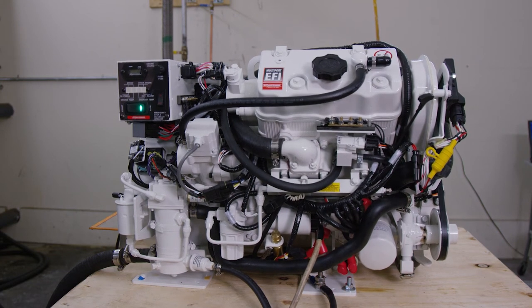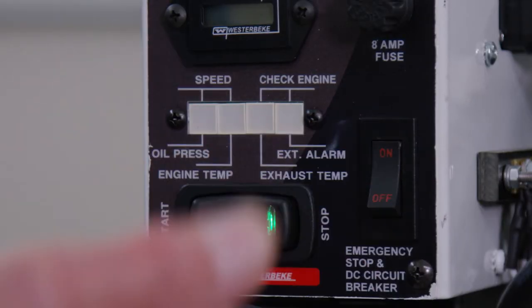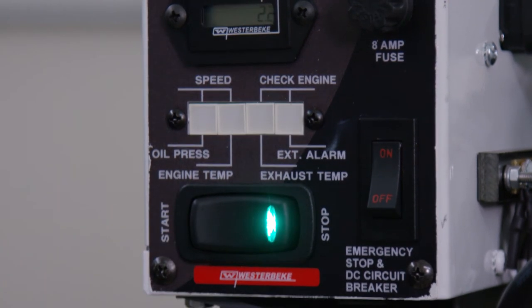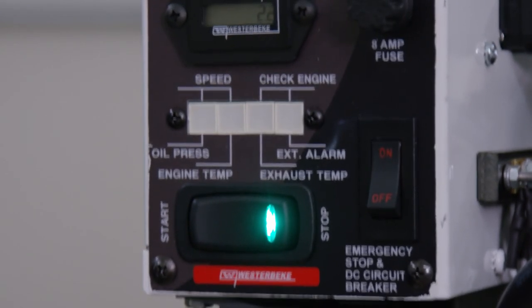The center position allows the generator to run once started and enables one or more remote start stop panels to control the start stop functions of the generator. Pressing the start button will first cycle the fault indicator lights — each light will illuminate — then the fuel pumps will run, then the engine will crank and start.